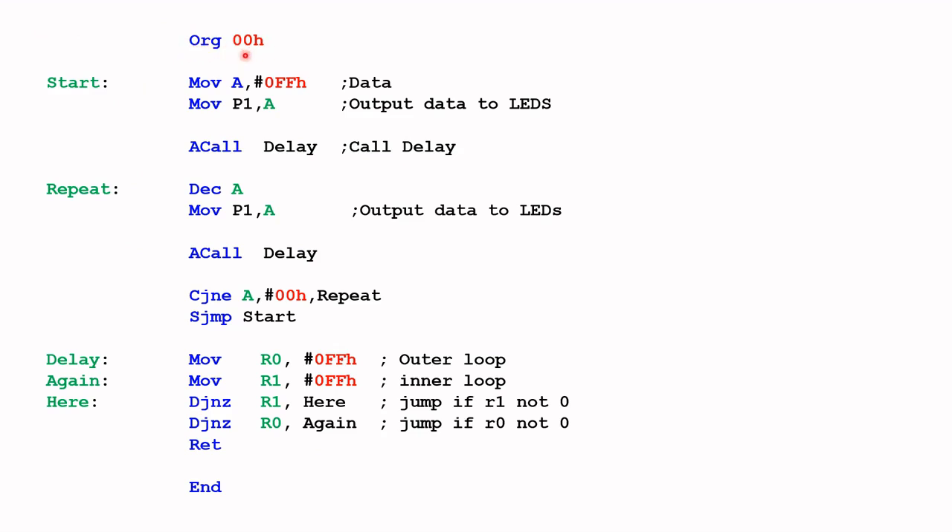This is the start of the code, and I'm starting the code this time with FF hex. Basically FF hex translates to binary as 11111111 — that means all the LEDs will be lit up. This value FF hex will be copied to port one, so that will light up all eight LEDs. The delay routine is called at this point to hold the value FF hex for a while so that we can view it.